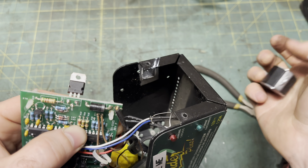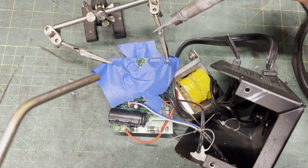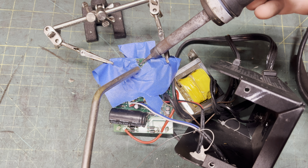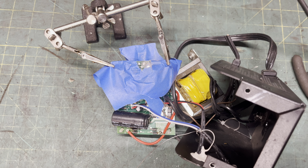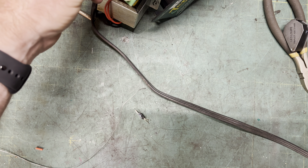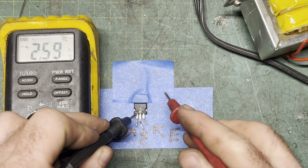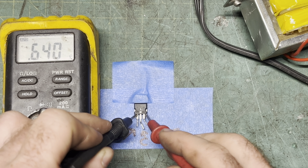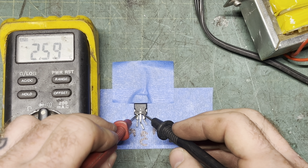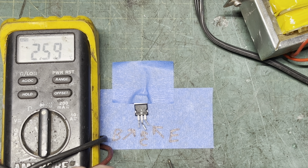TIP-32C — that's a PNP power transistor. They're commonly used in switching power supplies, which is effectively what a battery charger is. They're rated for a few amps, super cheap to replace, and super easy to bench test. With your meter in diode check mode and the negative lead on the base, you should see a healthy 0.7 volt drop from base to collector, as well as base to emitter. If you reverse polarity, you shouldn't see anything at all. Dang it — that transistor's good, which means I desoldered it for absolutely no reason.